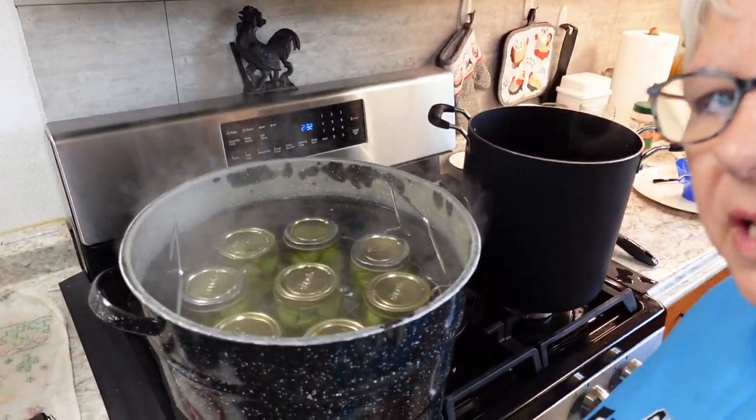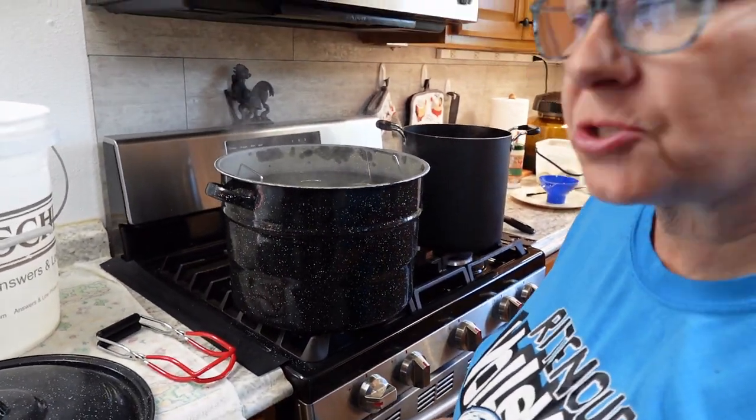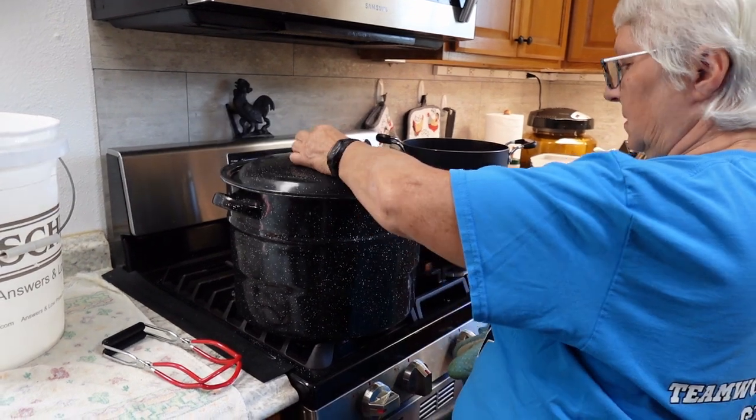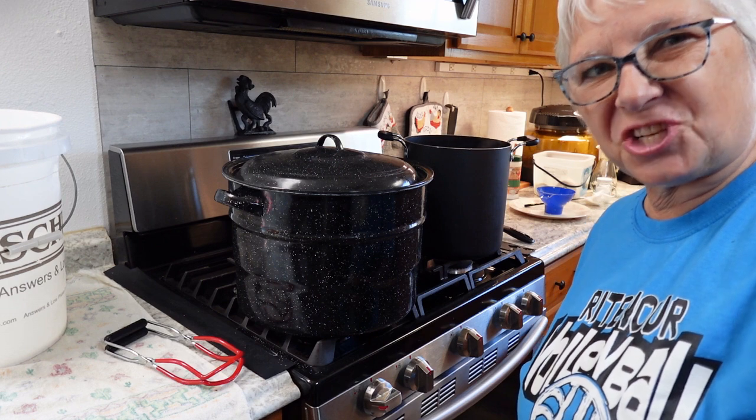The water is about an inch above the jars. I'm going to bring that back to a boil and get those processed. While that's working, I'm going to set up for the next project.